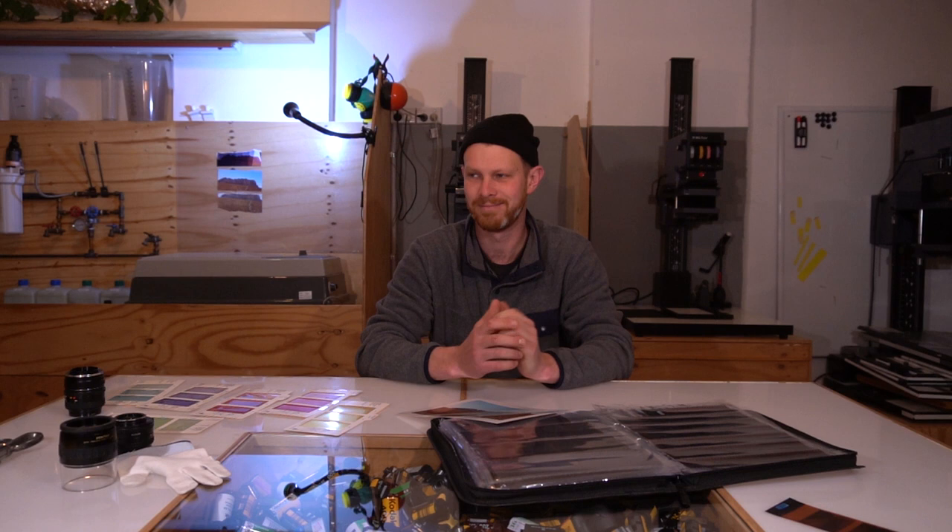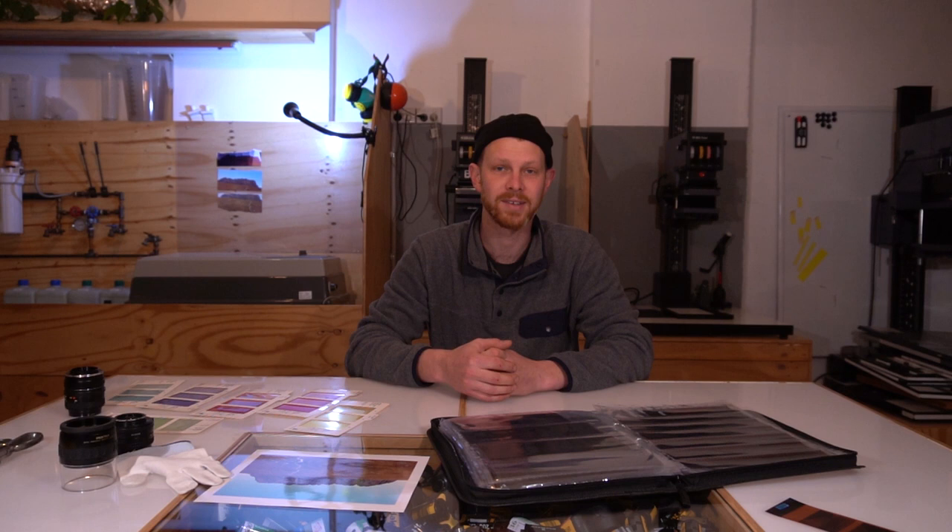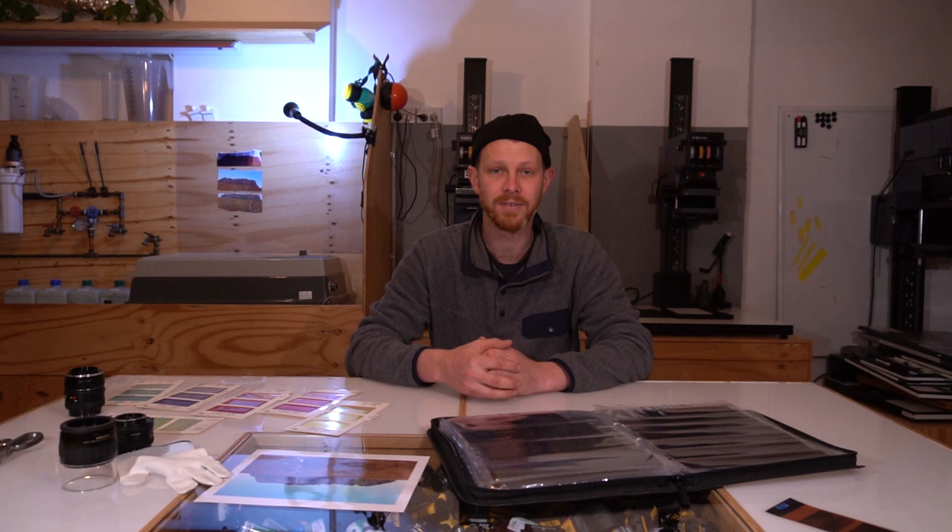We've really just scratched the surface on this — you can dive in a lot deeper. There's a lot more different things that you can do with it, and a lot of techniques I've sort of skipped over just because I didn't want to make this video too long. We run workshops here at Work in Process — color printing workshops, black and white printing workshops. If you want to really dive in deeper and see if it's for you before you set up a darkroom, send me an email through. We can book you into a workshop when they start up again.